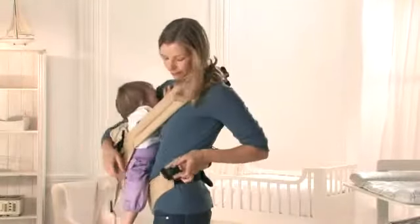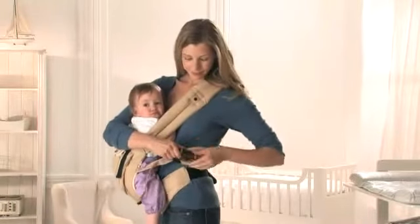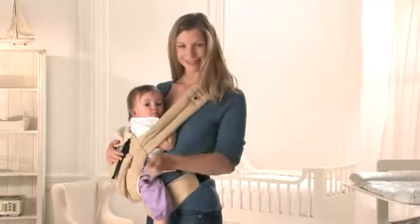Take the second padded shoulder strap, slide it under your arm, and place it around your waist. Connect this strap with the opposite nylon strap. Tighten by pulling it towards your child.